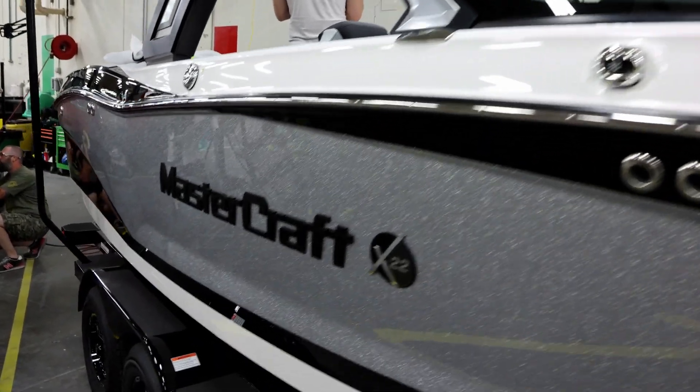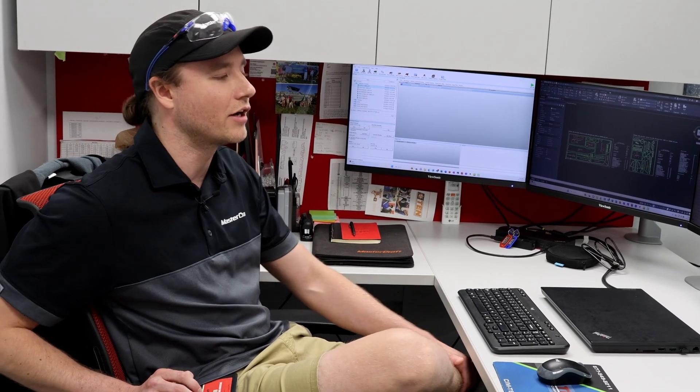Upgrading the controls on Mastercraft's KOMO CNC router allowed them to improve their production processes and better support their upholstery replacement department. This really offered an opportunity to get back to operational excellence across all levels — not just their production setting, but different settings such as warranty, replacement upholstery, engineering, prototyping, and more.